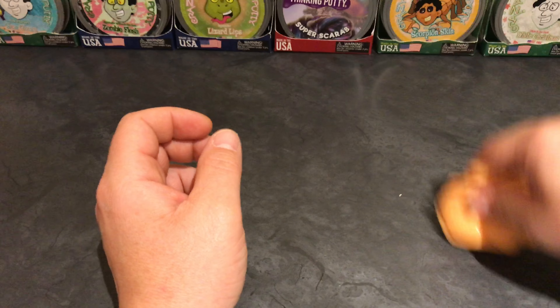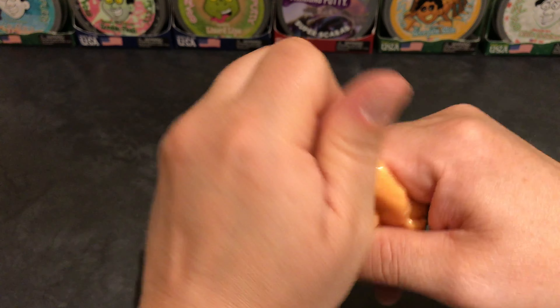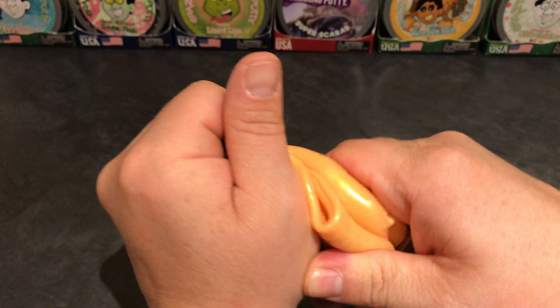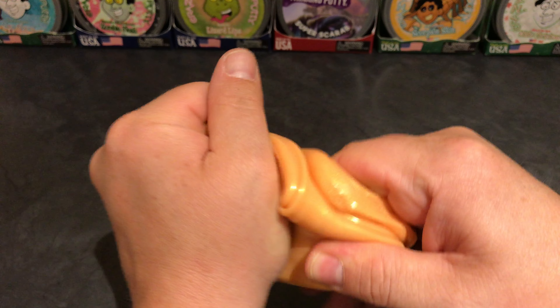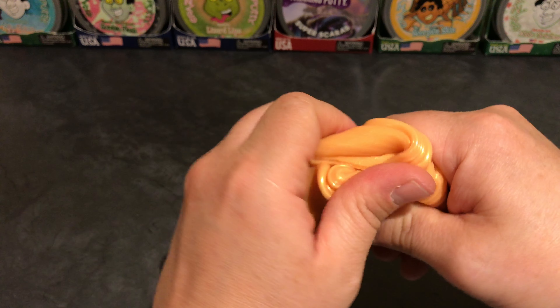I think we have all our putty. Get it up here. Soft putty — very soft. On a scale of 1 to 10, I would give this putty probably a 7. It does have a little bit of stiffness to it. I'd give it a 6.